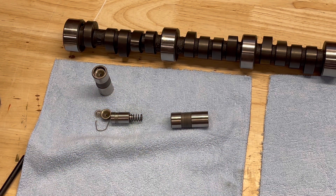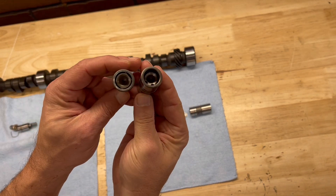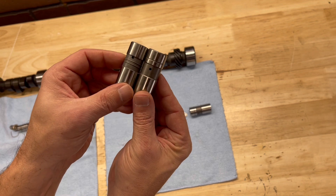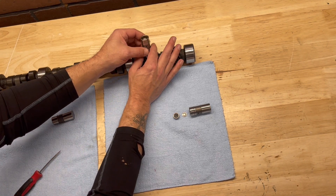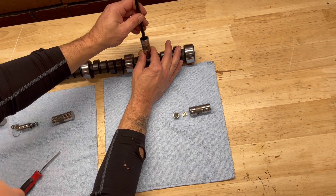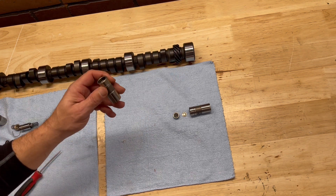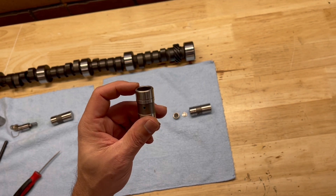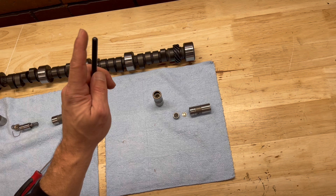A mechanical lifter looks almost just like a hydraulic lifter. Both have the push rod plunger cup held in by C-clips, both have an oil rail around them, and both have an oil feed hole. However, the difference is that when this goes around on the cam lobe, it's solid inside — this plunger doesn't move. When it gets pushed up, that solidness pushes up on the rocker arm and moves the valves. When setting these, there are specific lash settings — cold and hot — and that's why these lifters make that tappity-tap noise: there's a small gap between the rocker arm and the push rod.